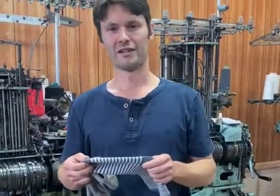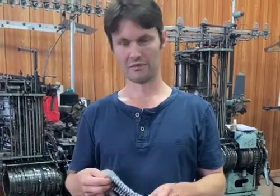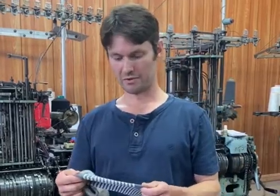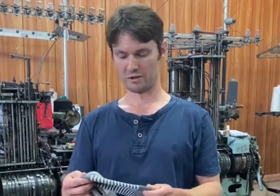G'day everyone. Today we thought we'd cover this topic of how long do your socks last, or why do your socks wear out. Even though there's a whole heap of reasons that add to the problem, we'll cover a couple of points here and hopefully that'll help out.